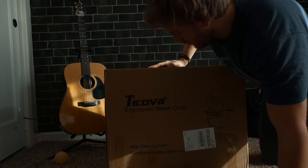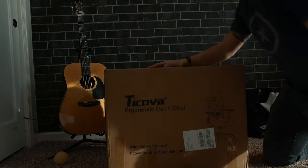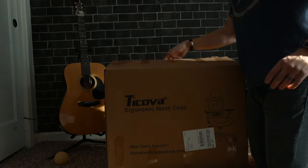Okay, so the chair that I got is the Ticola ergonomic mesh chair. Let's get a knife and cut this open.